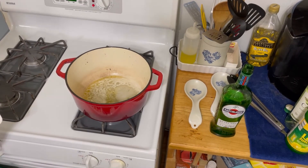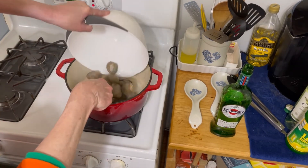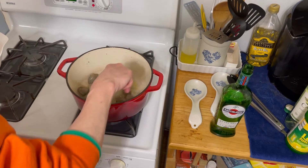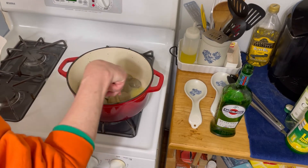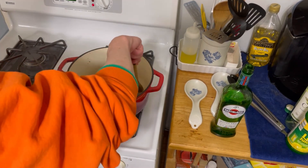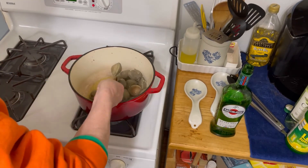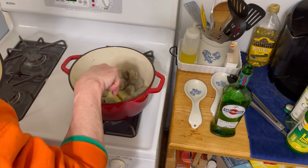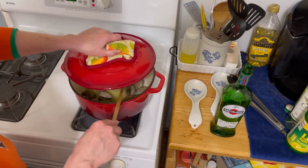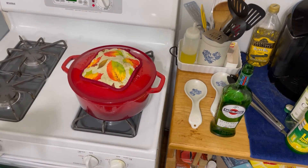Okay guys, we're back. This is coming up to a nice boil and I'm going to drop the clams in. Stir them around a little bit. And we're going to cover them and let them steam. I'm going to let them steam for like four or five minutes, and then we'll be back again. The garlic bread's still in the oven.